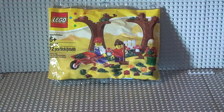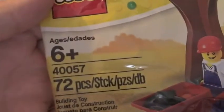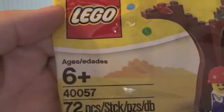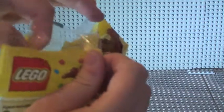Hello Lego fans, Adult Fan of Lego UK here, just coming at you with a poly bag review. This is the autumn or fall scene, set number 40057, 72 pieces, ages six and up. We're going to do the unbagging and then I will build the set.